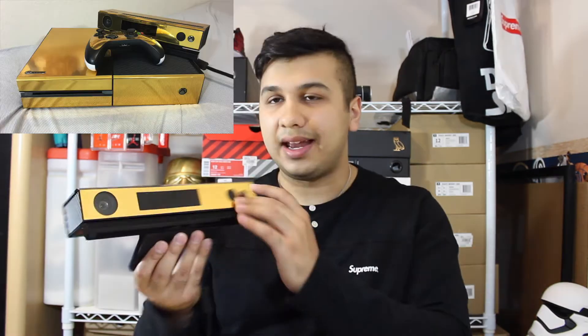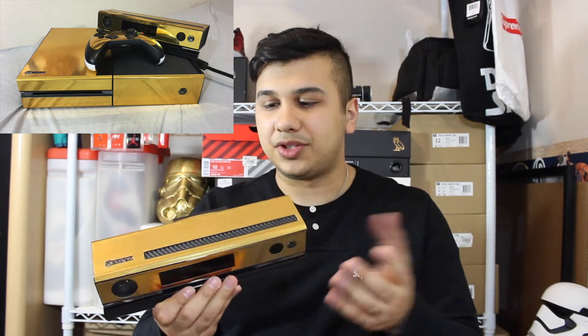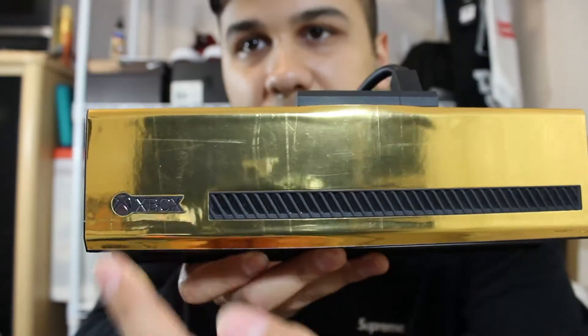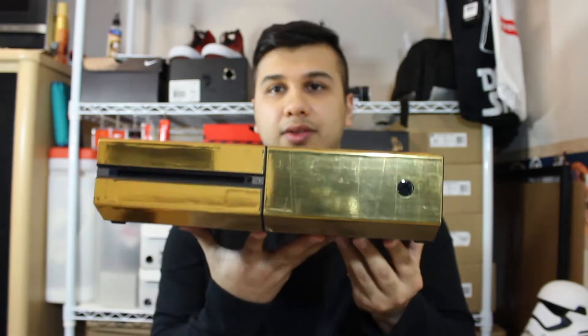It took me about five to ten minutes to get this all on there. It had this little front piece, which was one piece, and the other part was just a full wrap — one piece on the back. This one was pretty easy to put on; it lined up perfectly. You can see it has the Xbox logo, and the holes for the controller were pretty simple.